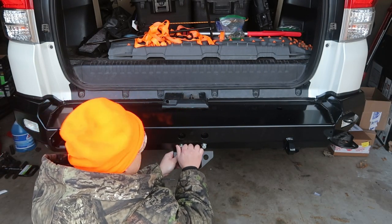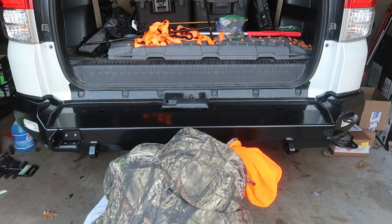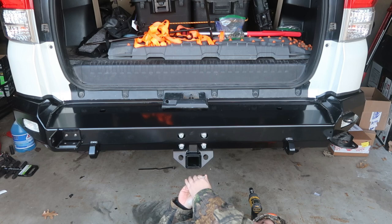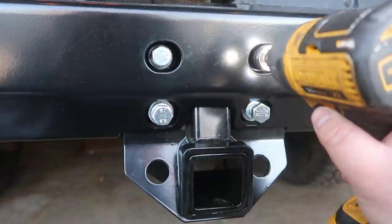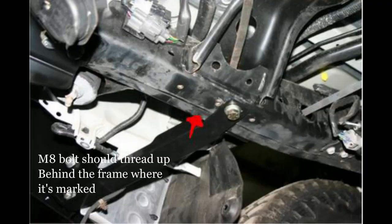This part you can skip if you are not going to install the hitch receiver that came with the kit. I am, so I just took off the six bolts that held the hitch in place, slid up the hitch, and re-bolted it back into the frame. That part is fairly easy and pretty straightforward. Next, you want to loosely install the driver's side wing support using the provided M8 bolt with a 5/16th washer and lock washer to loosely secure the bracket to the frame.